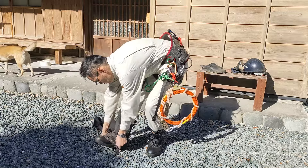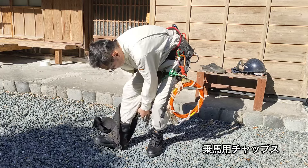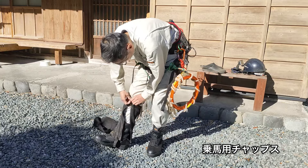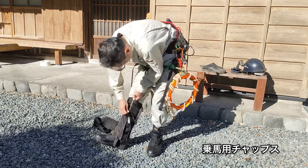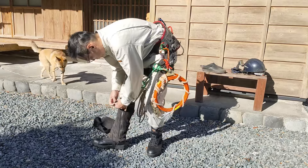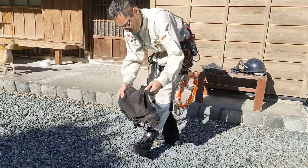このブーツの上から、このキャハンのようなものをつけます。これは実は乗馬用なんですね。馬に乗る時のチャップスと呼ばれているもので、ちょうどぴったりとふくらはぎにフィットするんで、切りくずがブーツの中に入るということがなくなります。これをつけると、本当に切りくずが全く入らなくなります。(Over the boots I attach these gaiters. They're actually equestrian chaps used for horse riding, and they fit snugly around the calves, so sawdust no longer gets inside the boots. With these on, sawdust truly doesn't get in at all.)